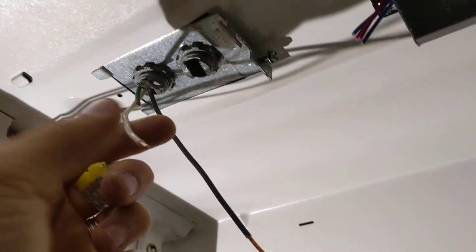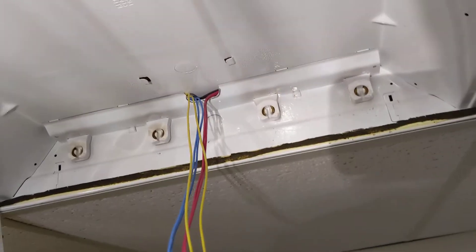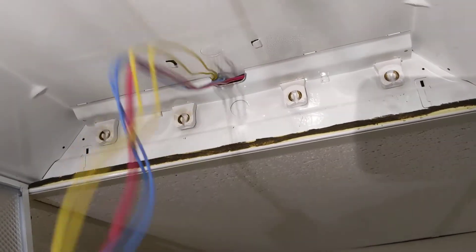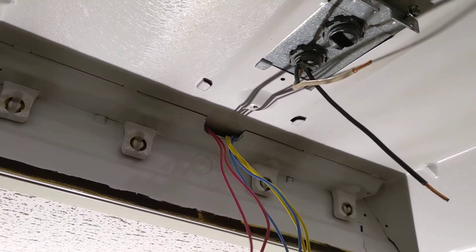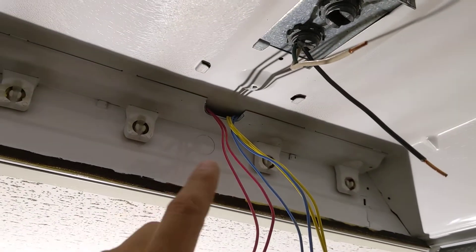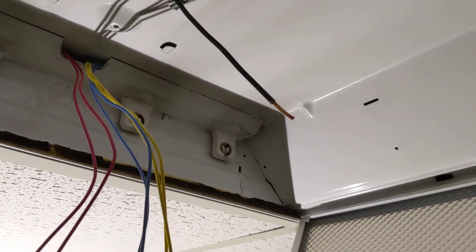From there, a jumper will come up and connect to hot. So I'm literally just plugging all of these together to hot. Same thing with neutral — neutral comes all the way down here, connecting to all these guys the same exact way, with one wire coming from this bundle and connecting to neutral. So one side of the fixture is neutral and one side is hot, and that's it.